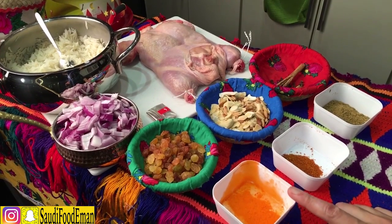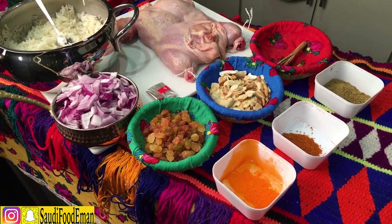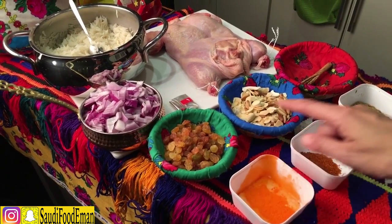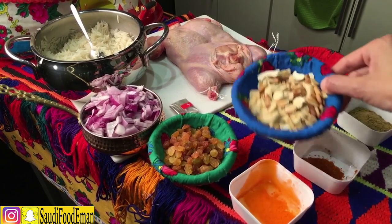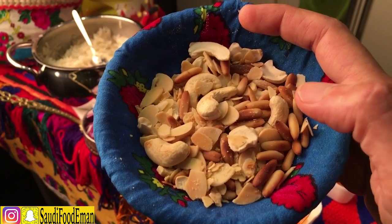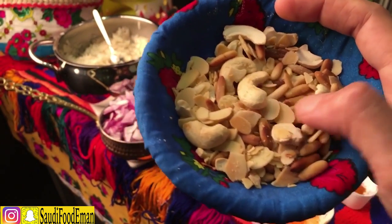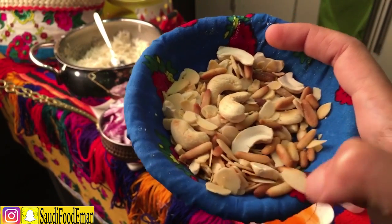The ingredients you need are colored saffron, red chili powder, and brown spice. Next, we need raisins and different kinds of roasted nuts — we have pine nuts, cashews, and almonds, all roasted in a pan with no oil.